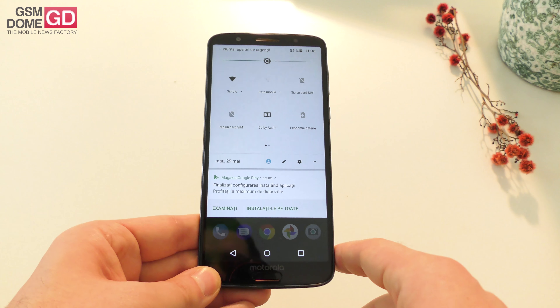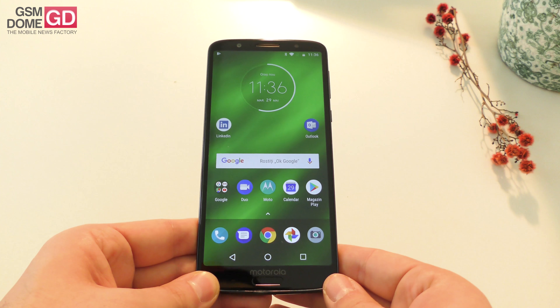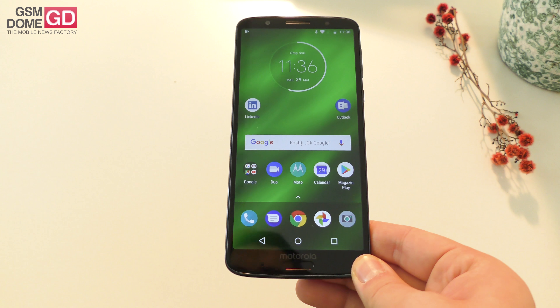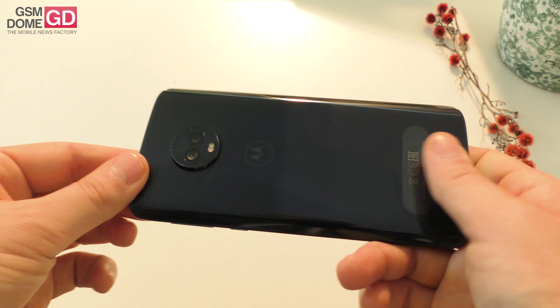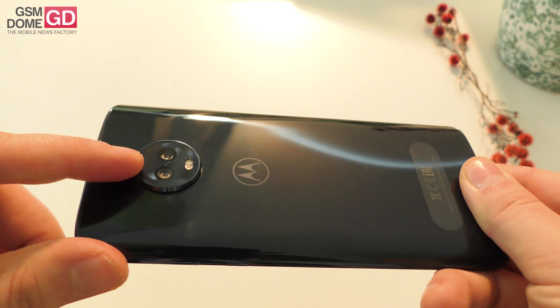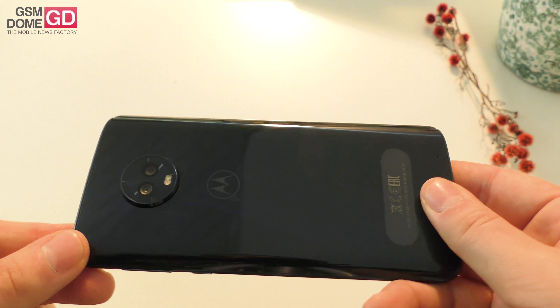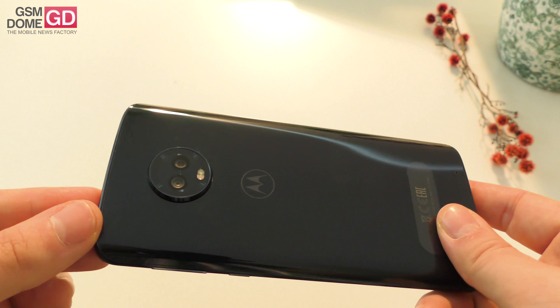We've got Dolby Audio here as you can see. The screen is an IPS LCD at 5.9 inches, Snapdragon 630, and the back camera is similar to the G6 one. Here we have a 10 megapixel and 5 megapixel working together, dual tone flash, with one camera at f/1.7 aperture and the other at f/2.2 aperture.